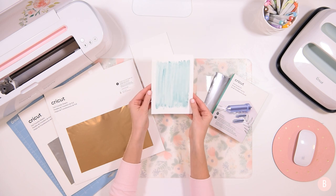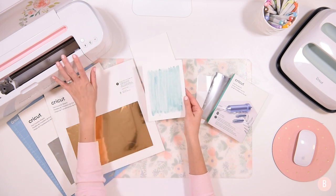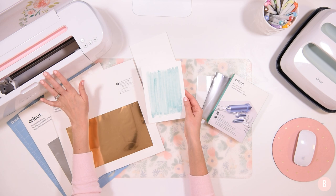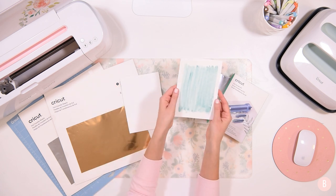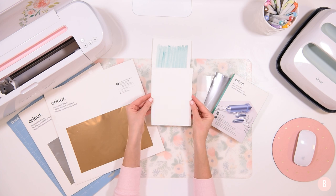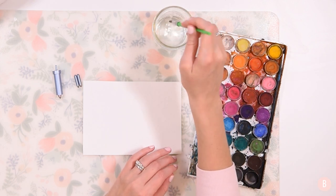What we're going to be doing is applying foil to watercolor paper using the foil transfer sheets. I have my Cricut Maker all ready to go — you can also use the Cricut Explore Air 2. I have a little sample of one I've already painted, but I'm going to show you how I did it with a blank one. I'm going to grab my watercolors and we'll get started.